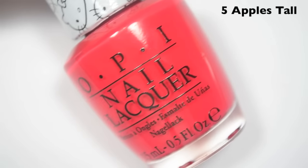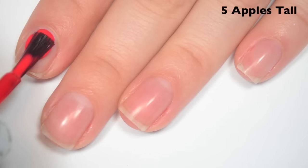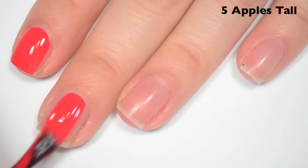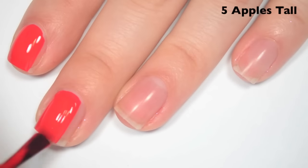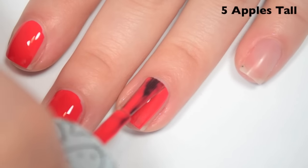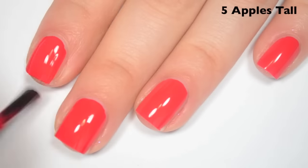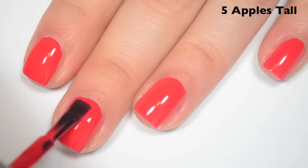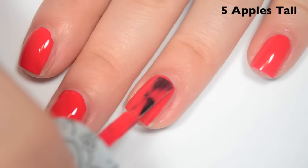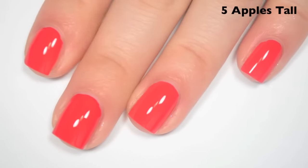The next polish is called Five Apples Tall, and this is a slightly pinky red cream. Here's one coat — this one covers really well on the first coat, just a little bit of nail line that I can see. The formula on this one is fantastic as well — it's not on the thinner side like most of the other ones, so it's just perfect for me. Here's two coats — and this one covers completely on two. This one is also super shiny when it dries. So there is two coats of Five Apples Tall.